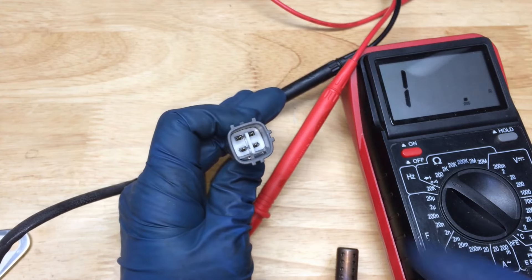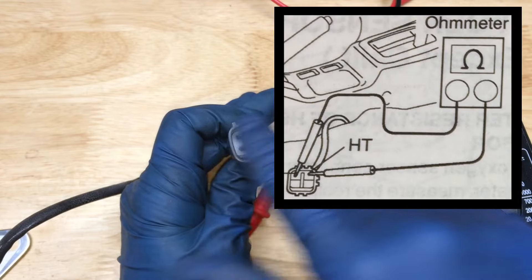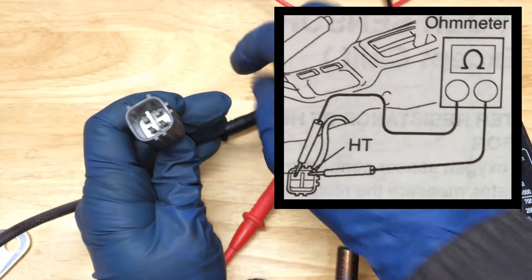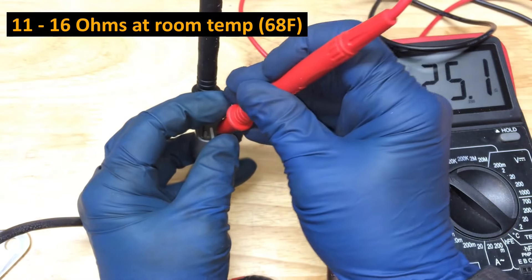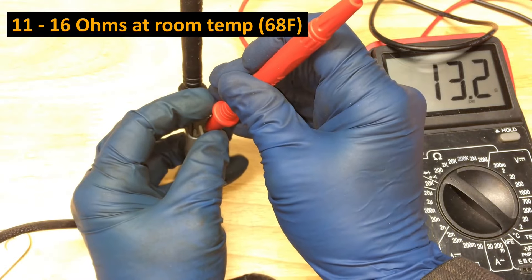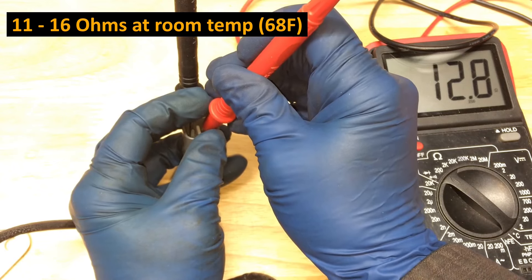We'll go ahead and check this new one too, just to be sure. Remember that we're going to hold it in this orientation - put those top pins up that way. And there we are: 13 ohms. We are in spec.